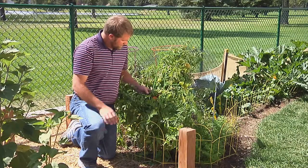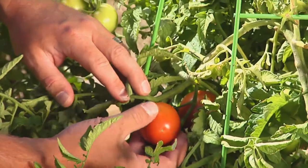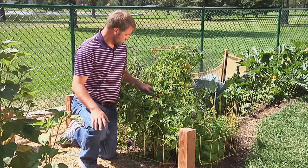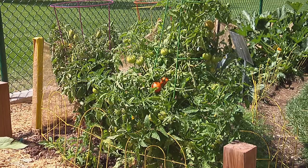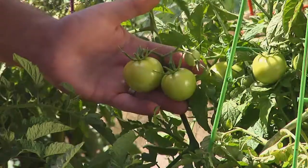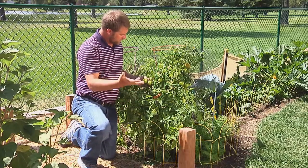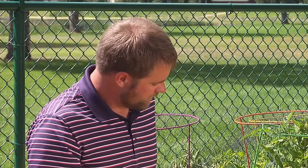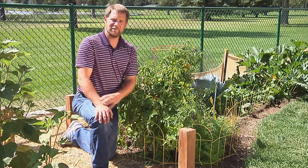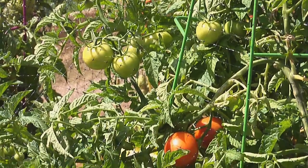When you harvest your tomatoes they should be bright red. They can ripen on the shelf or in a windowsill if you pick them a little early. To lengthen their shelf life, harvest the tomato with the stem attached — that will help the tomato keep longer. If you get an early freeze and your plants are still full of green tomatoes, dig it up, hang it upside down, and those tomatoes will ripen right there on the plant.